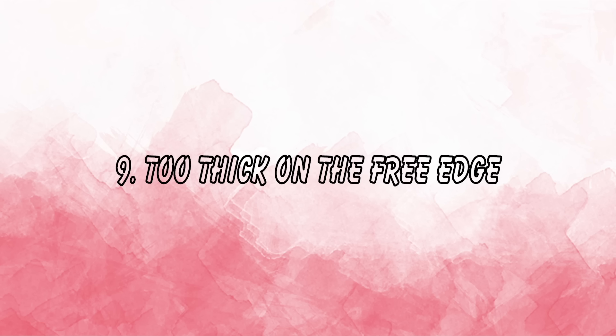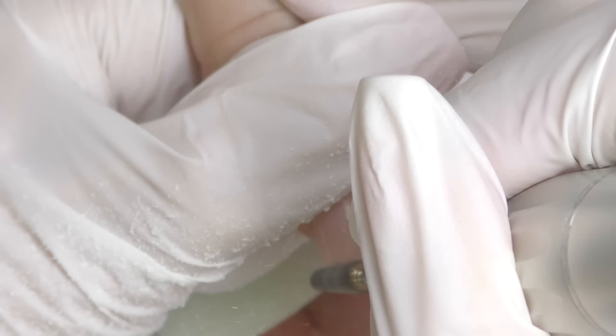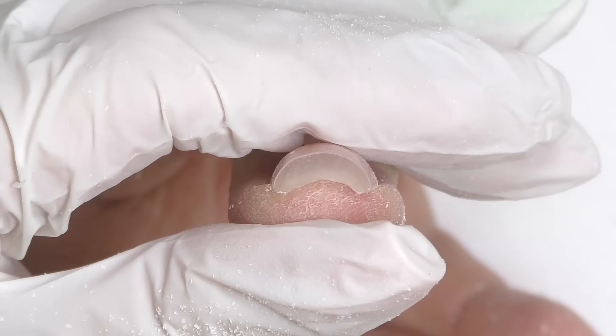Some nail technicians believe applying more product on the free edge makes the nail stronger and more resistant to breaks — but this is not true. Too much product on the free edge is just extra weight. As the nail grows out, this weight pushes against the natural nail plate and can easily damage it, and these nails are also prone to breaking. For really strong nails, apply more product at the apex, create the proper curve and structure, but keep the free edge thin.